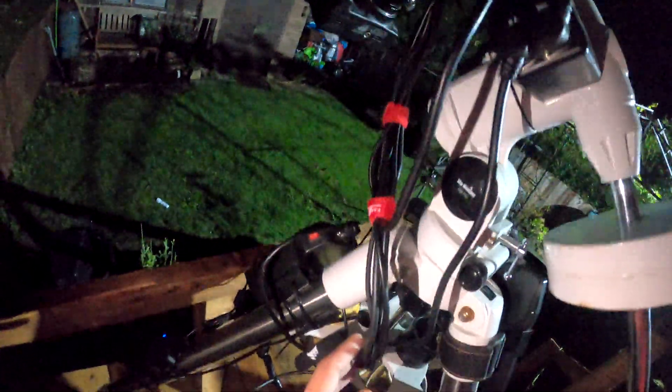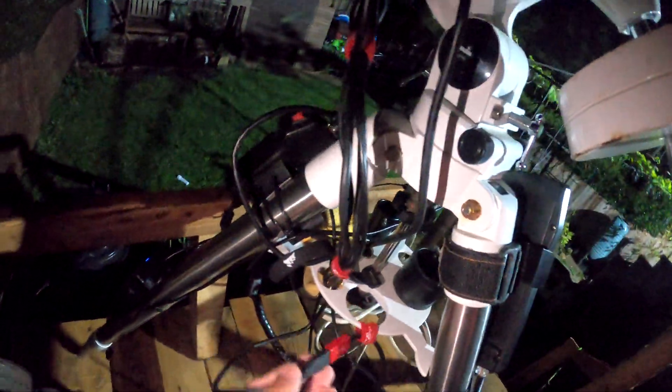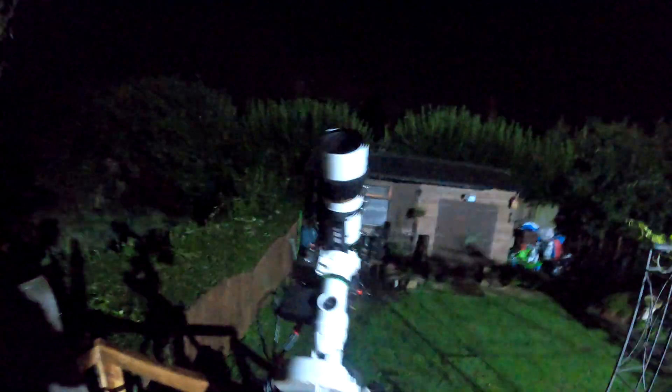It's all wrapped up nicely now — a single cable running down. Tonight I will be trying to go for the Veil Nebula. You can't see it but it is very dark and very clear — there are stars everywhere. I can currently see what I think is a satellite. I'm going for the Veil Nebula tonight, so we'll see what we get.